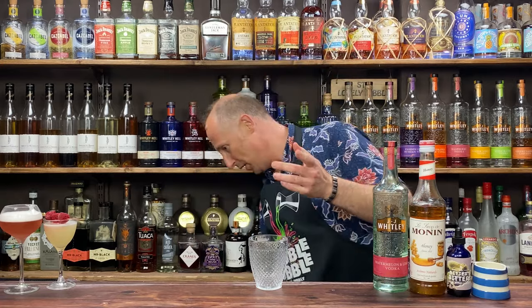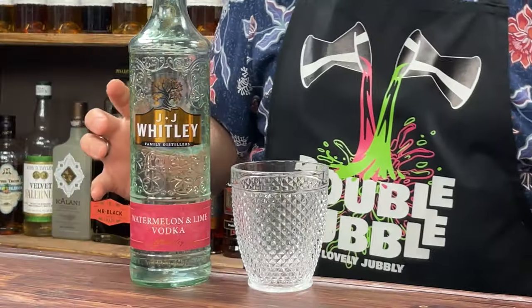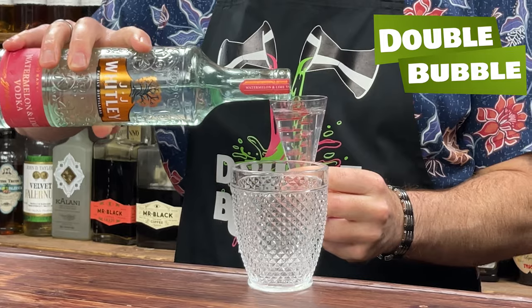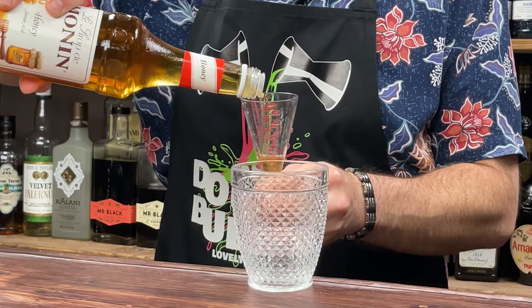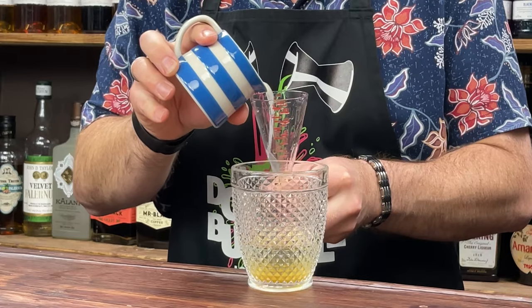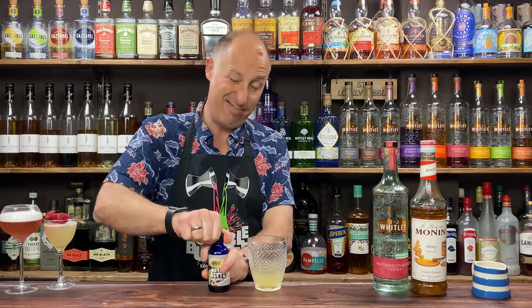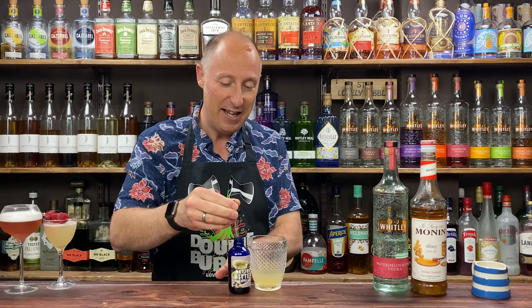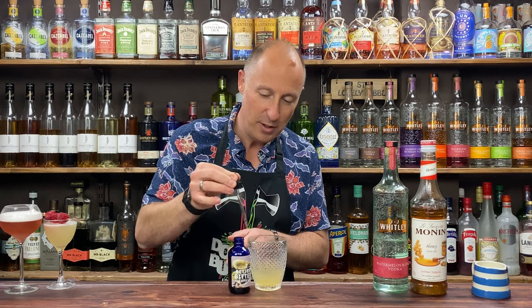I'm going to use a rocks glass. Normally when making Caipirinhas you'd muddle fresh lime to get that zest, but I'm going faff-free with lime juice. Ingredient one: 60ml, a double bubble of the vodka. Then 15ml, half an ounce of honey syrup. Then 15ml of lime juice — you could up that slightly if you want. And the final ingredient: Miss Bitters Black Pepper and Cardamom bitters — two pipettes.